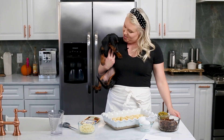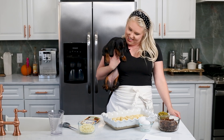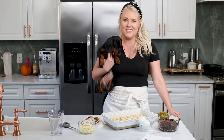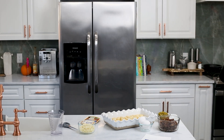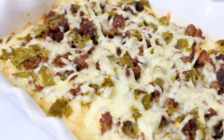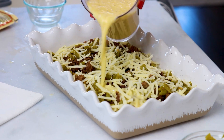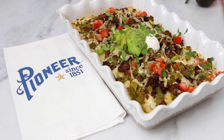Everyone meet Stella — she's the new mascot of the kitchen. She just really wants to get into this casserole, I guess. Bye!